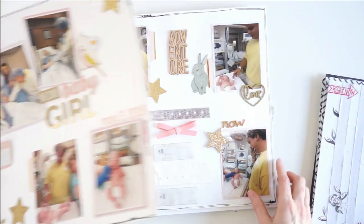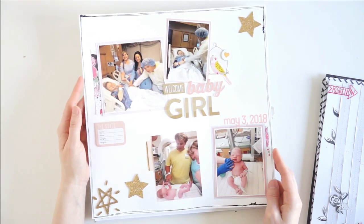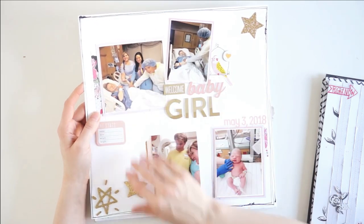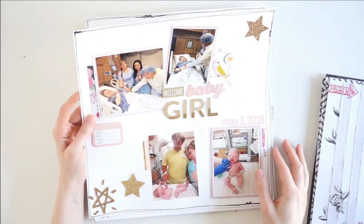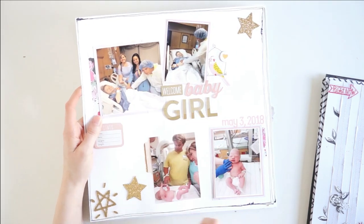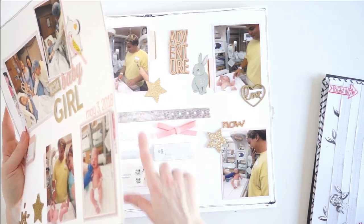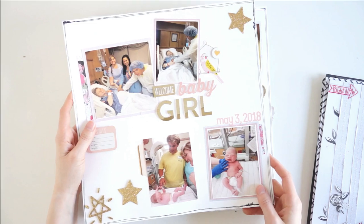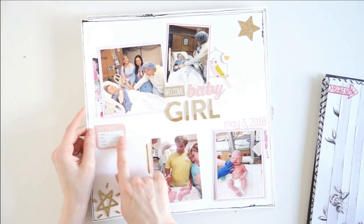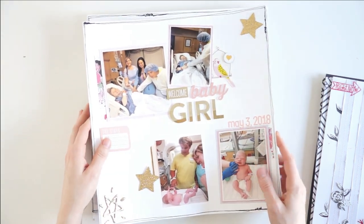Here's another double page spread, and these are probably my least favorite layouts I've ever made. I just feel like there's not a whole lot going on. Actually, now that I'm looking at it, I think I should add some paint splatters — that would really liven these layouts up. I used some cute stickers here and documented the day of her birth, so we have tons of photos — these are all of her and her dad, and these are the hospital bracelets for everyone. Left this blank so my sister could fill it in and add journaling anywhere she wants.